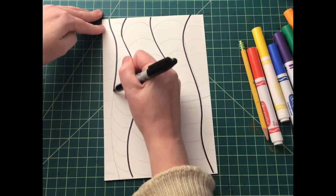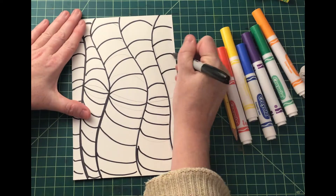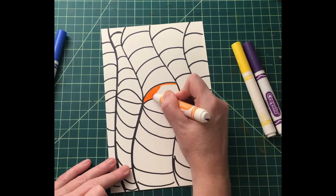When you're ready, take a Sharpie marker, outline it, take your time. If you miss it like I did, just erase your pencil lines when you're done. And then you'll notice that I split up the colors.